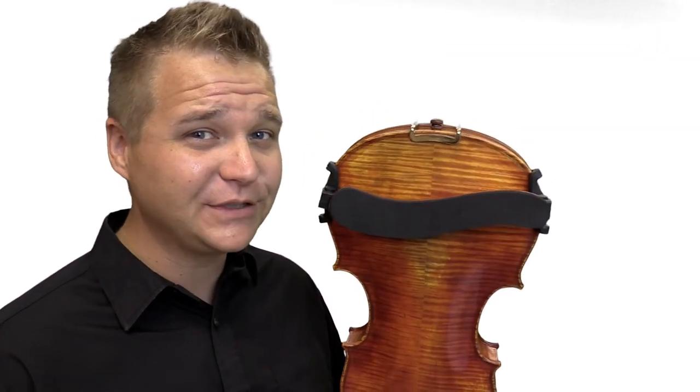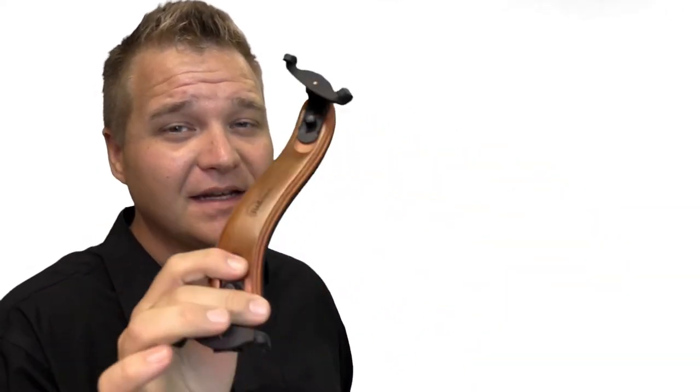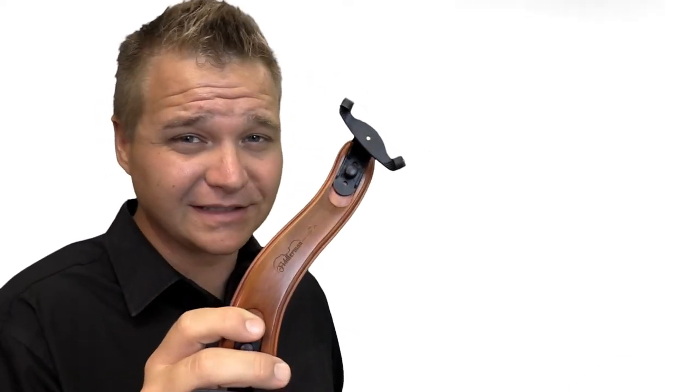Hey, I'm Michael Leguislin with FiddlerShop.com and this is the Fiddler Man Wooden Shoulder Rest. This is an excellent companion to your violin or viola because it has six different sizing options and it fits everything from a three-quarter size violin up to a full size violin and even some tiny violas.